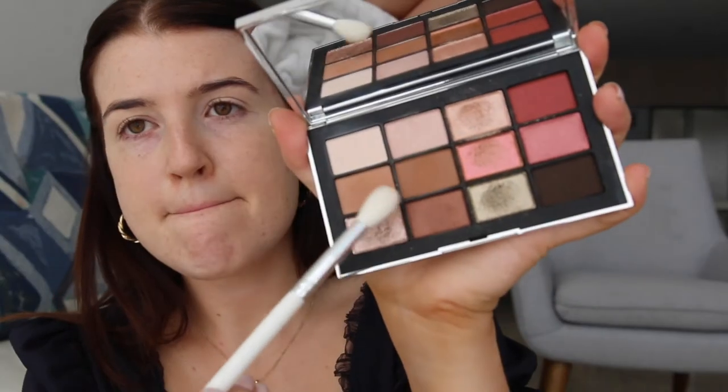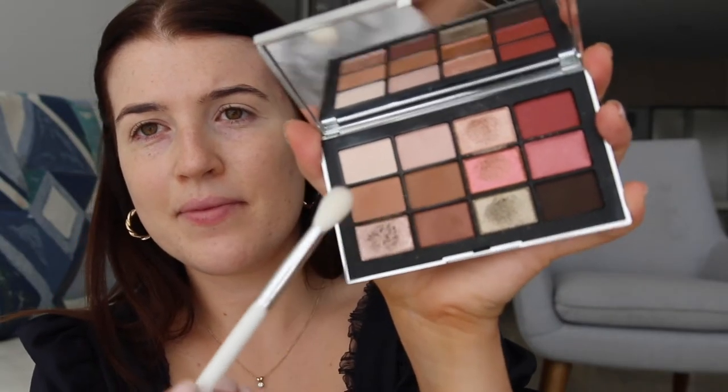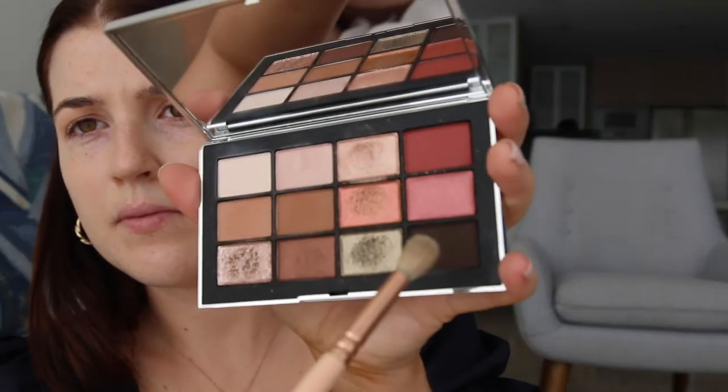The eyeshadow palette I'm using today is the Narcissist Wanted palette. I'm going to be taking the two lighter brown shades and with a big fluffy brush I'm going to gently brush that into the hoods of my eyes to create a nice space shade. Next I'm going to use the dark brown colour on the palette and gently focus this on the outer corners of my eyes working my way up.